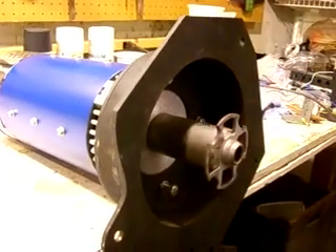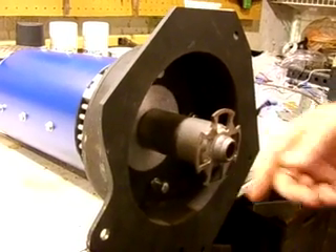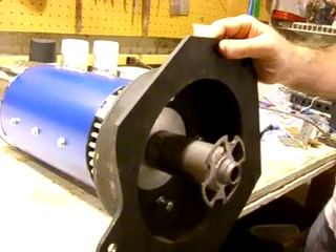This is the adapter plate and this is the coupler, which couples it to the transmission. So when this turns, it will turn the transmission and turn the wheels.